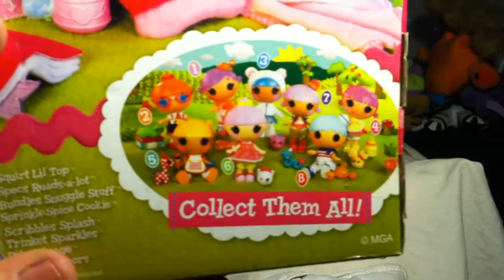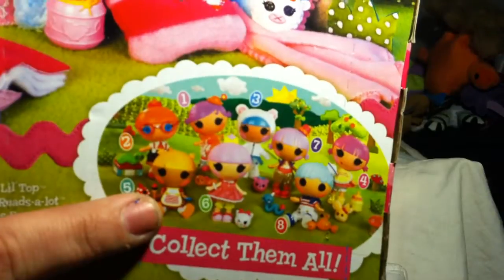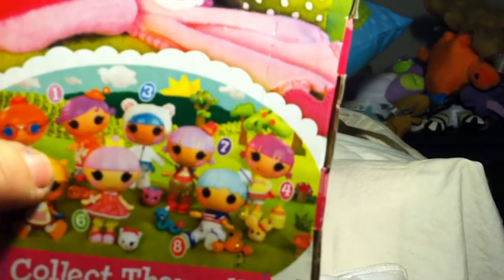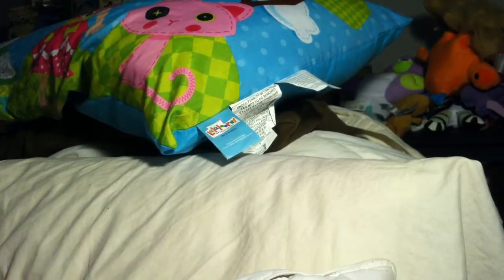And then there are the other ones in the series. I have Scribbles, and my niece has — I'm drawing a blank right now — Squirt.